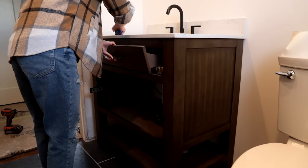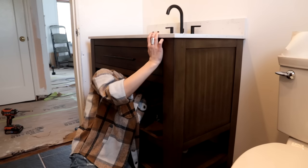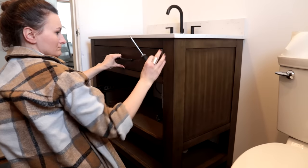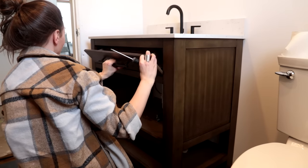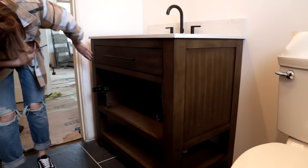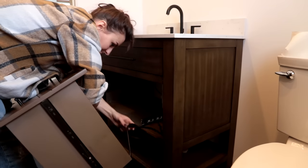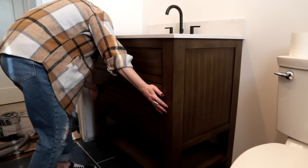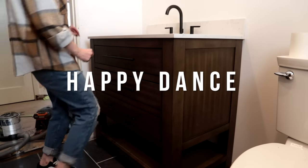If you look carefully, you might catch a quick sneak peek at the tile in the shower — because as we were installing the vanity, the tile installer came and started installing tiles in the shower. By the time this vanity was fully installed, he had finished the shower, and it looks amazing. I cannot wait to show you in the next clip.